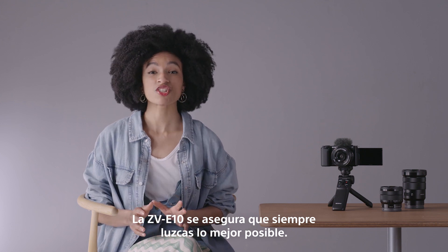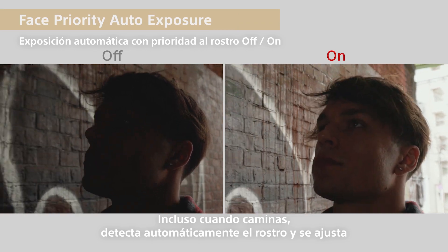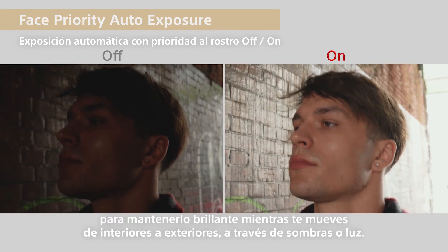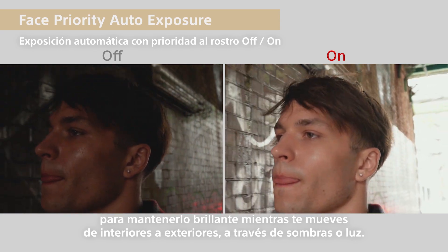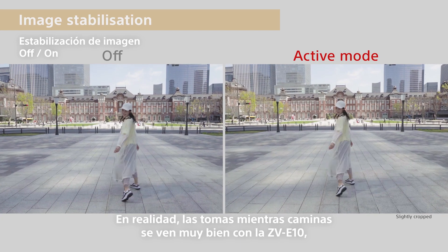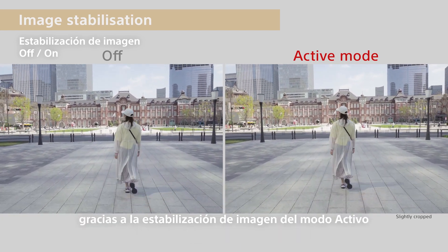The ZV-E10 makes sure you always look your best. Even when walking, it automatically detects space and adjusts to keep it bright as you move from inside to out, through shadow or light. Walking shots look great with the ZV-E10, thanks to the active mode image stabilization.